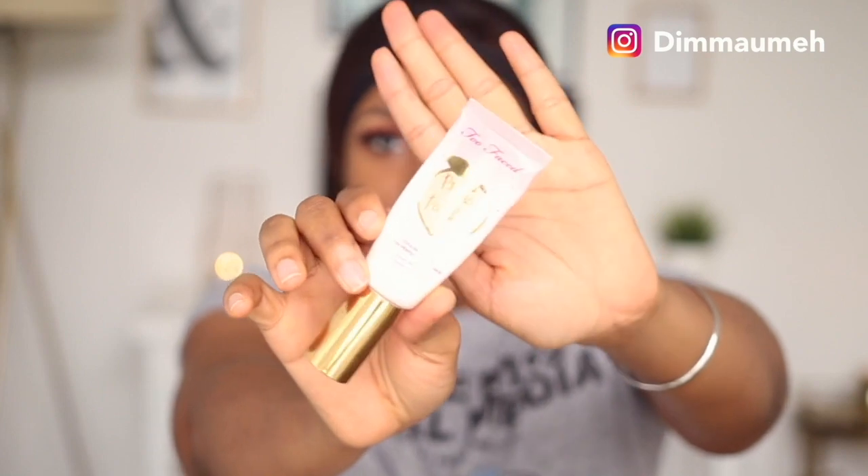To prime my face, I'll be using my Too Faced Cooling Matte Skin Perfecting Primer infused with peach and sweet fruit cream - it actually smells like peach. This is one of my favorite primers in the world. It controls oil and my foundation lasts all day.